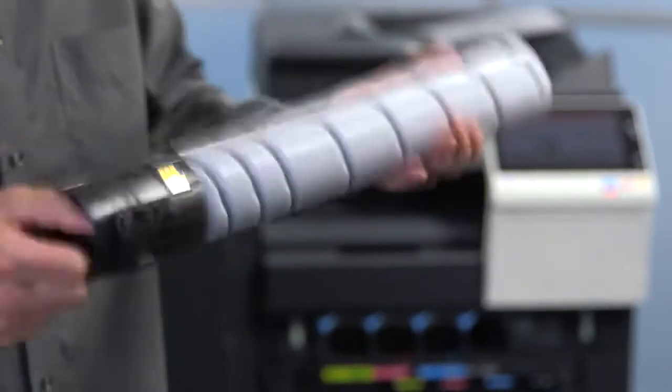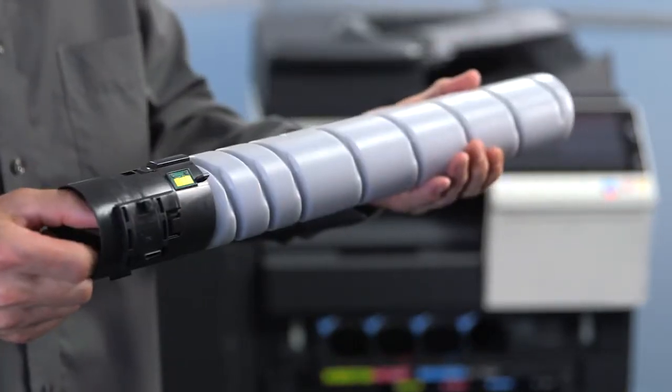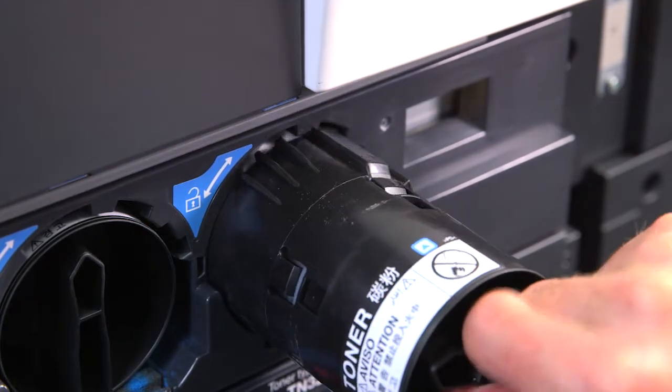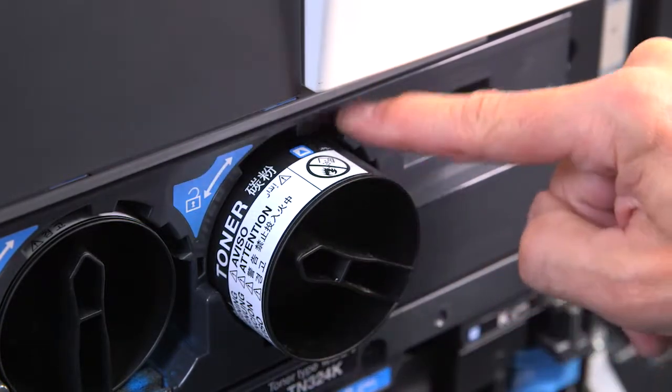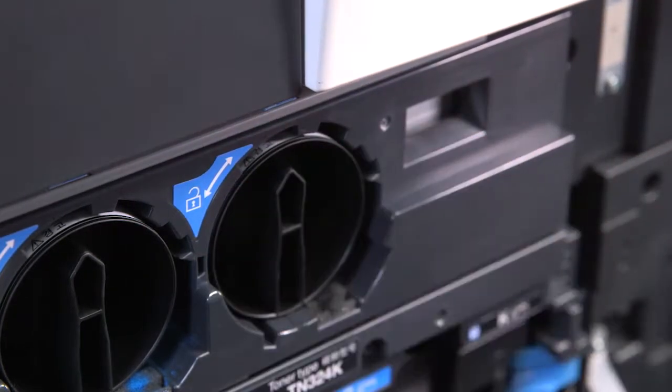Unpack the new toner cartridge and shake it a few times to disperse the toner. Align the toner cartridge with the arrows, then push it as far as it will go into the slot. Turn the toner cartridge clockwise to lock it in place.